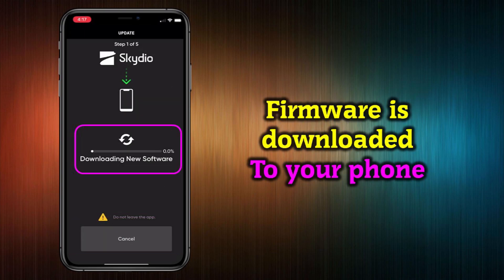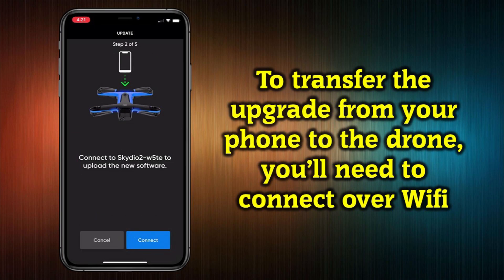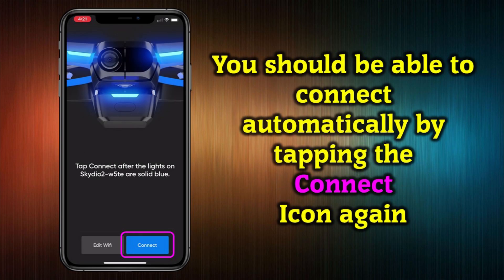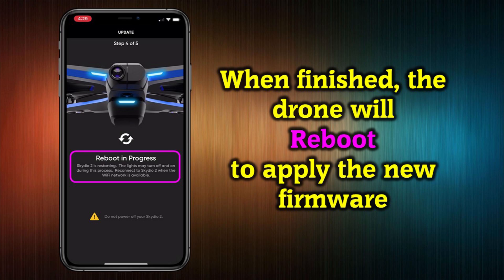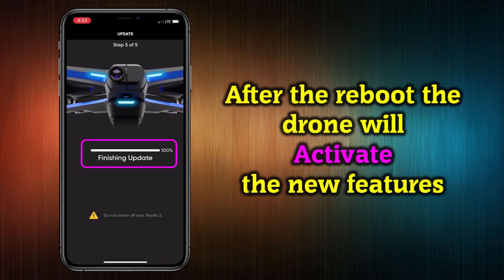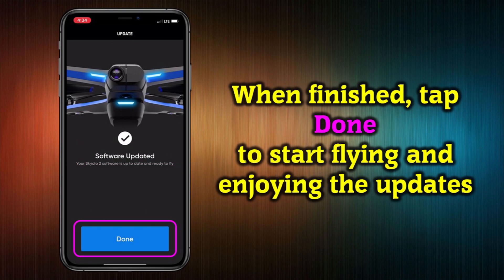This starts the update process by downloading the new firmware to your phone. Once completed, you'll need to pair your phone with the Skydio 2 over Wi-Fi — tap the Connect icon. On the next screen, tap Connect when the lights on the drone are solid blue. If you're having trouble, go into your phone's Wi-Fi settings and manually connect to the drone. Once connected, the software transfers the downloaded firmware from your phone to the drone and you can monitor progress on screen. After transfer completes, the Skydio 2 automatically reboots to install the new code, activates the software, and enables the new features. Then tap Done and start flying.